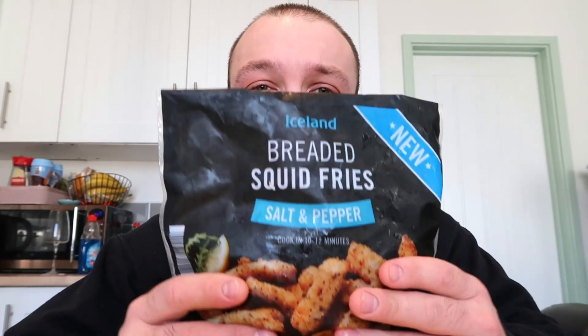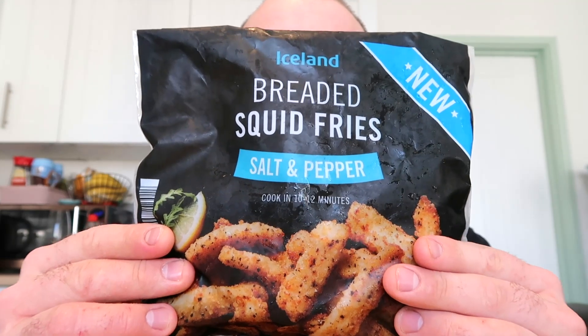Pray for me. So in this video is going to be my very first experience eating squid. We've got some breaded salt and pepper squid fries — hopefully they're going to be decent, hopefully they're going to cure my hangover. I'm going to simply stick the whole bag in the oven and then tuck into these bad boys. I will see you guys at the table.